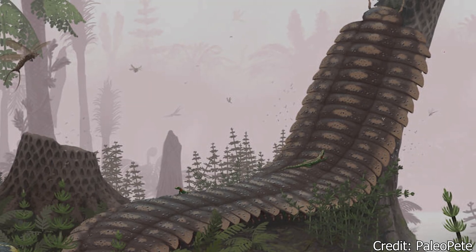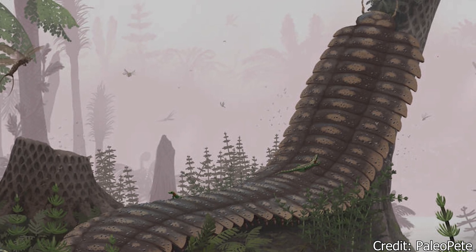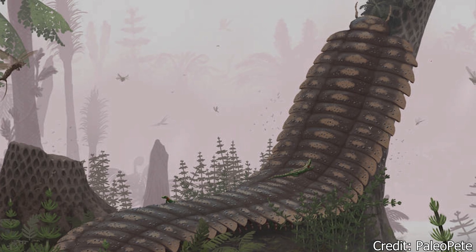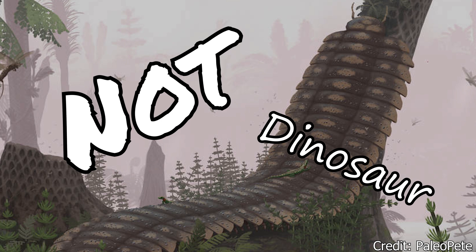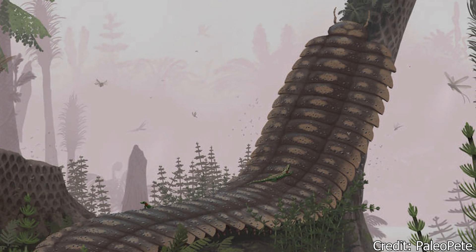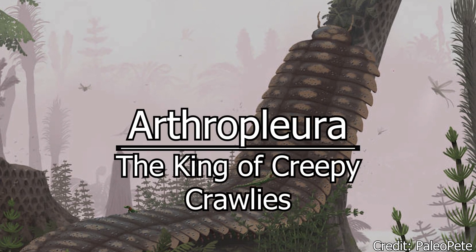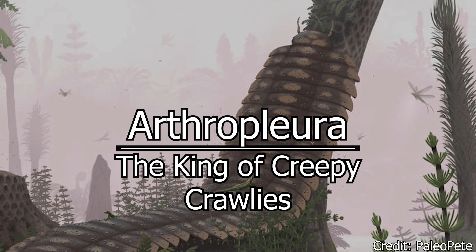Welcome, my beautiful people, to another episode of Dino Basics, where we dig up the basics on some of our favorite deceased beasts. My name is Logan, and welcome to our not-dinosaur month — still working on the name. To start off this new month and new year of basics, let's look at the gigantic myriapod. It's the king of creepy crawlies, and one of my personal favorites, the Arthropleura.